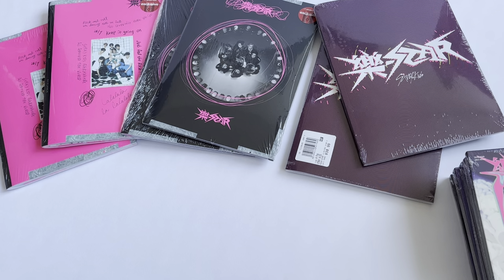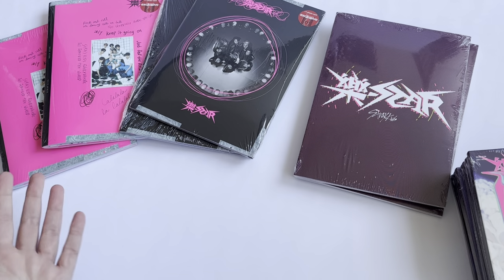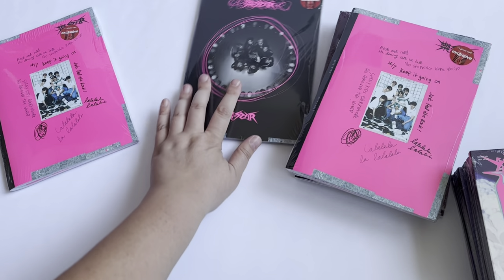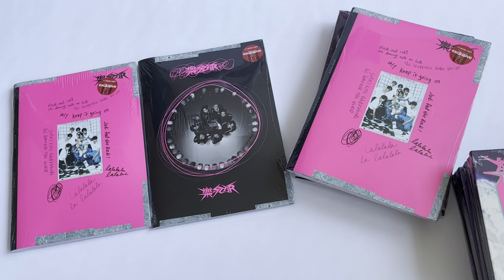I'm not too worried because I know at Target I can still get copies of Maxident and Five Stars. So not too worried about being able to get more copies over time. This is going to be probably a little slower of a collection than I usually do with the new release, just because JYP decided to only give us one photocard per version and not at least the usual two for Stray Kids, which is such a pain.